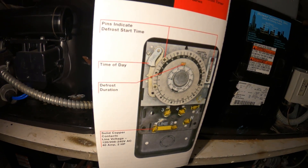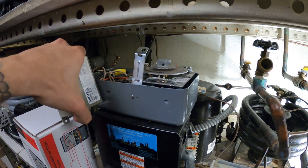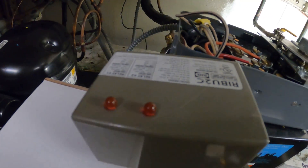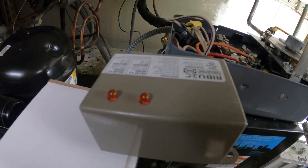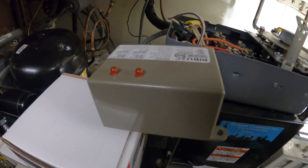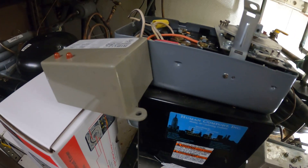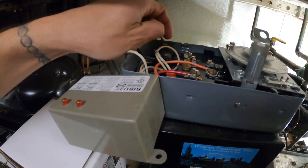This clock is 208 volts, so the fact that this relay is in here makes things a bit trickier, but we're gonna get this done. I went over to the supply house and picked up a brand new Paragon mechanical defrost timer. First things first, we need to decipher exactly how this relay is connected. When the thermostat calls, this light comes on and then energizes our condensing unit.